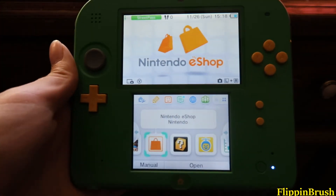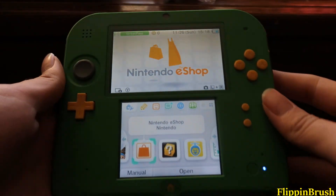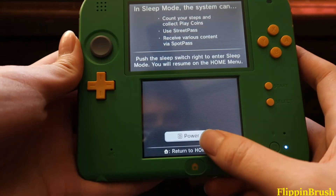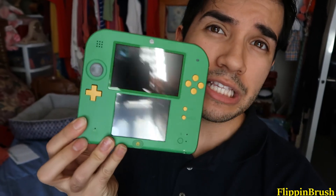I am so excited for this. I'm going to be playing it so much. But that's it for this video, guys. I just wanted to do a quick little unboxing and give you guys a quick look at what this bad boy looks like in person, because the box images — you can't really tell. Thank you guys for watching. Peace out.